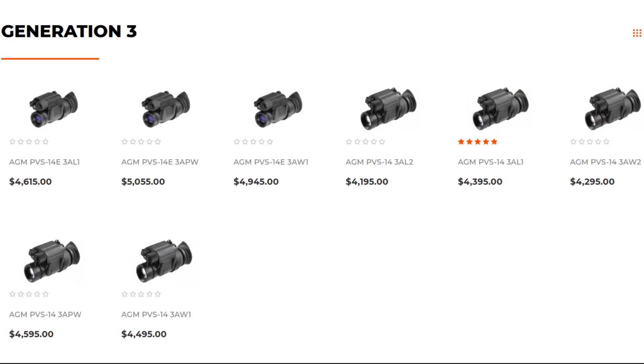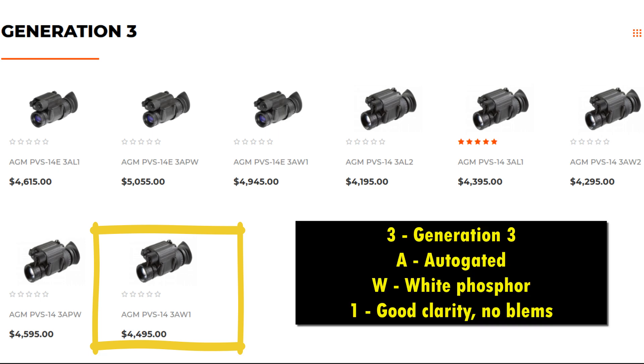Let's just pick one right off the website. So let's look at this one here — AGM PVS-14. It's a 3, so I know it's Gen 3. It's A, so I know it's auto-gated. It's a W, so it's white phosphor. And it's a 1 — it's a level 1 tube.